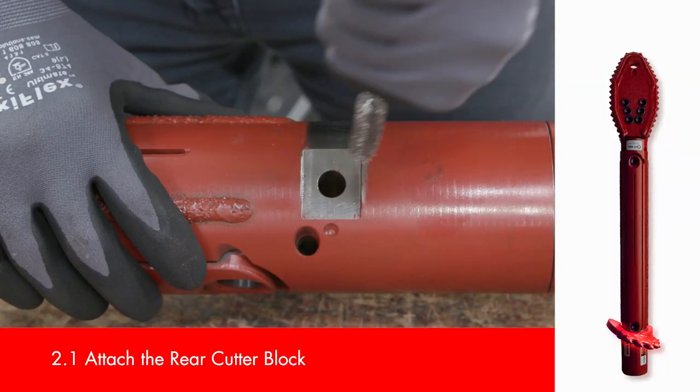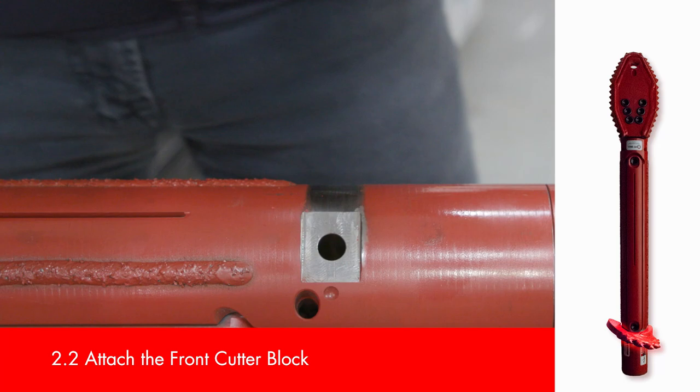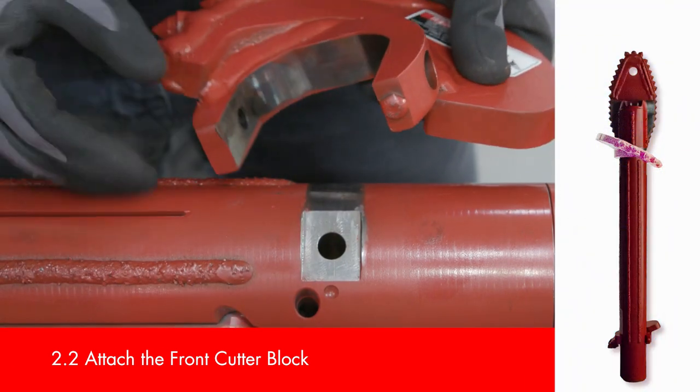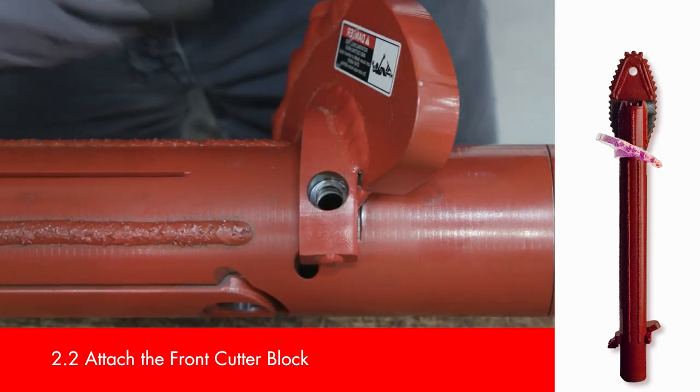When attaching the first or second block, check to see if you need to clean out the bolt holes before attaching. Use the same dimple-dot detection feature to line up the second front cutter block when seating the housing and then securing the bolt.